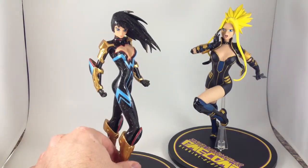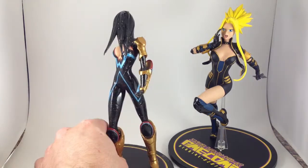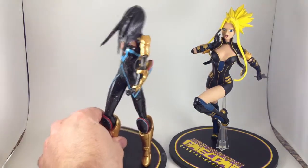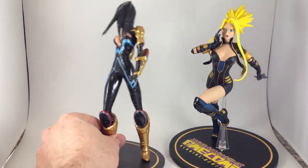Donna Troy has a really cool starfield effect in her costume and her hair. It's kind of glittery. I hope the camera's picking it up.